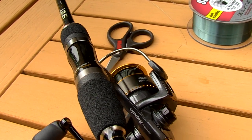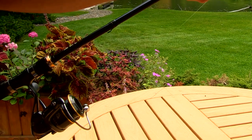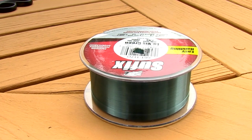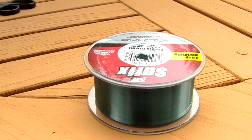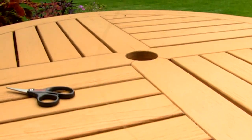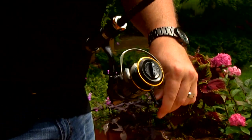Once you have your knot tied onto the spool it's time to start winding. The main thing you want to make sure of is that the line is coming off the same direction it's going on to the spool. Generally that's face up on your spool, so you want to lay your spool flat face up and make sure that it's coming off the same way it's going on.